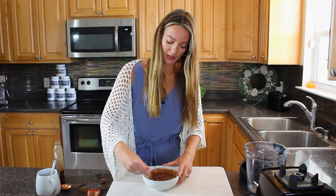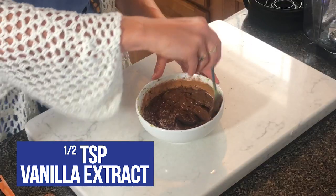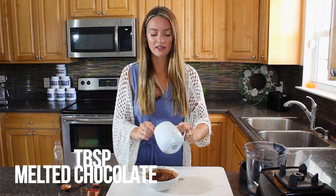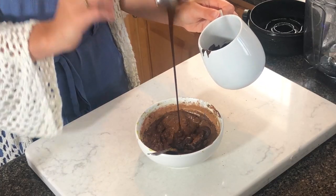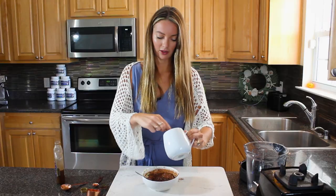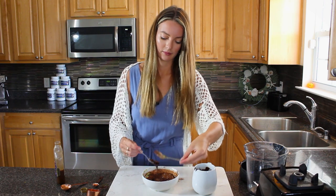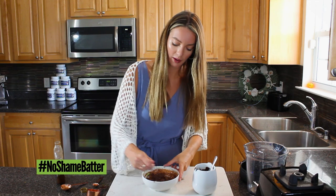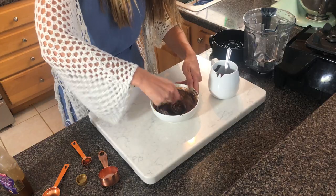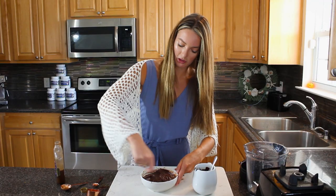Stir that in - this smells so good already. Add half a teaspoon of vanilla extract and stir that in. The final ingredient is two tablespoons of melted chocolate. I'm using Lily's, a stevia-sweetened chocolate brand - absolutely delicious. Feel free to use any dark chocolate you fancy. Stir everything together - you don't even need a mixer.